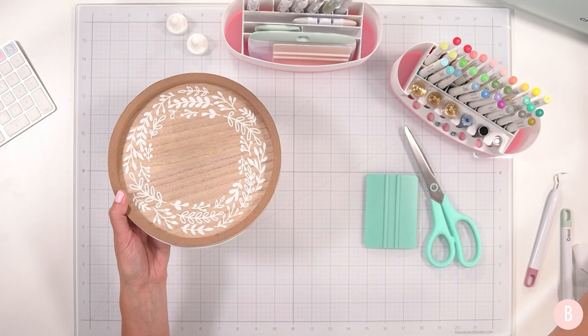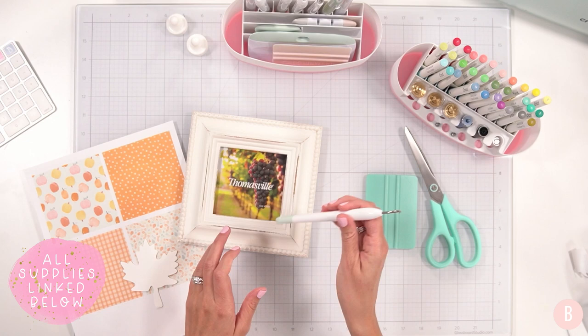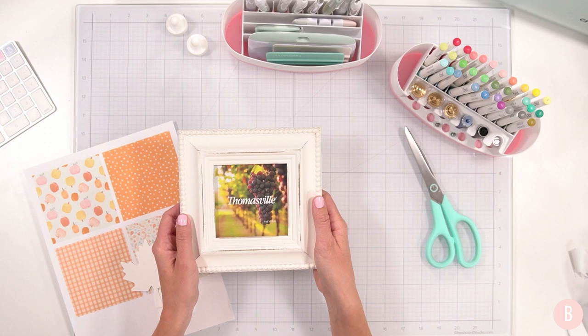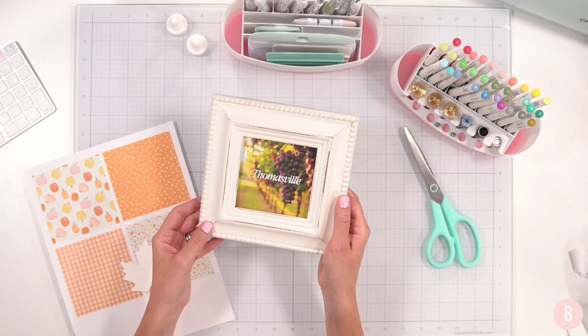I'm going to keep enjoying this and set it off to the side, then let's continue crafting. I just put the heat press on for a fun sweatshirt that's coming up later. In the theme of shopping my craft space completely in 2022, I'm trying to use what I have. This I purchased at Home Goods probably my first year with my channel, about two years ago, with every intention to craft with it.